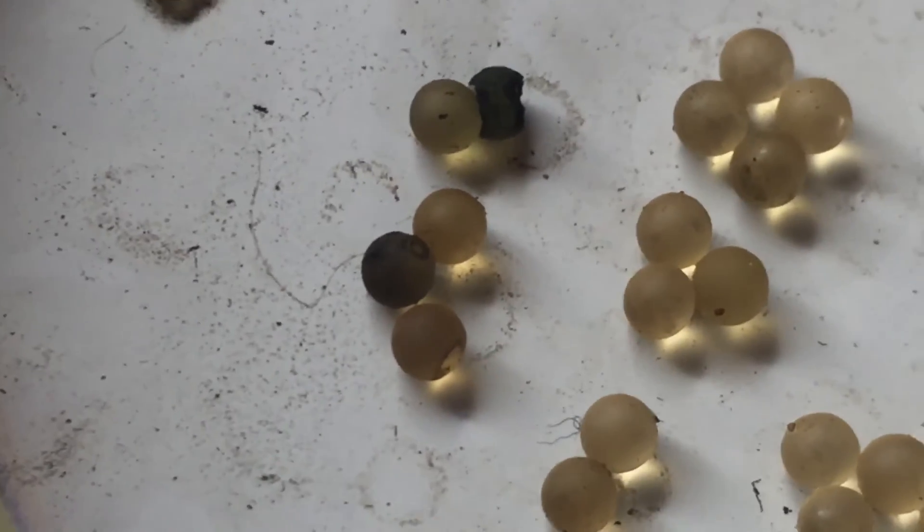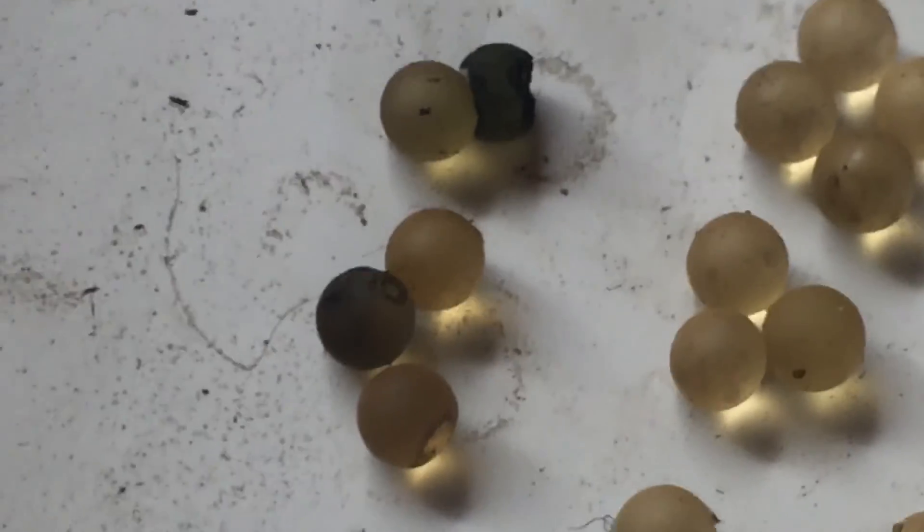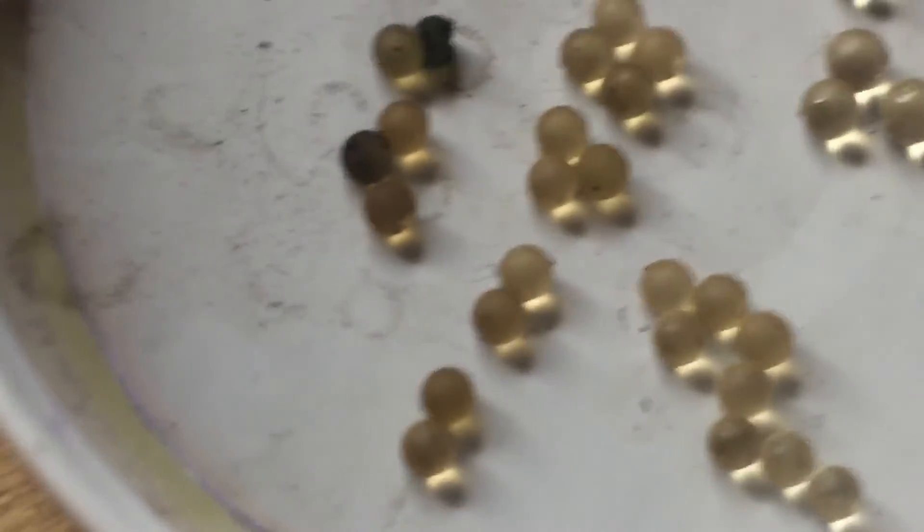I don't know if you could see these — you see the little divots on the sides? But anyway, that was fun.